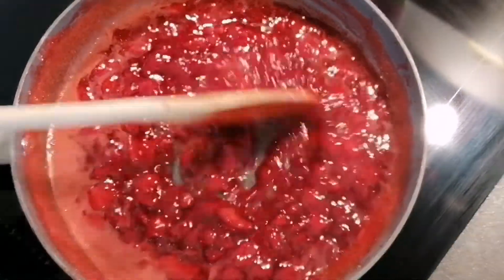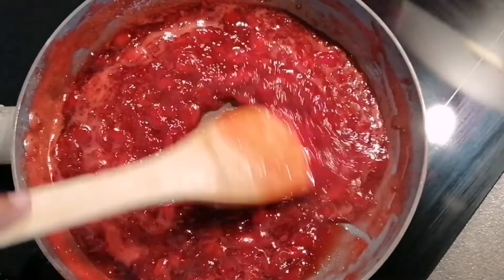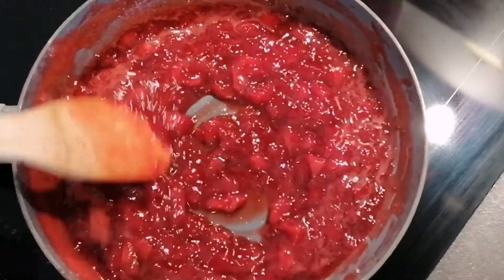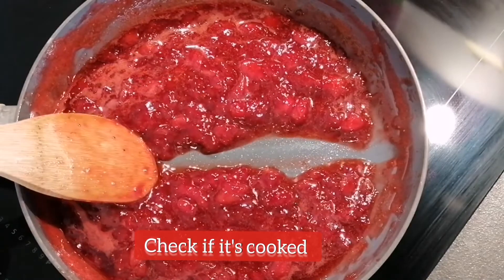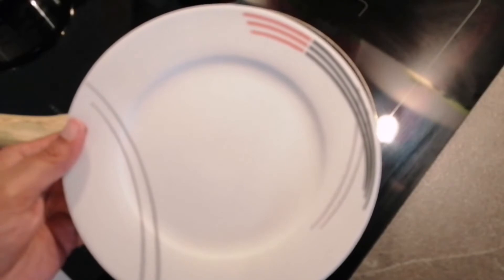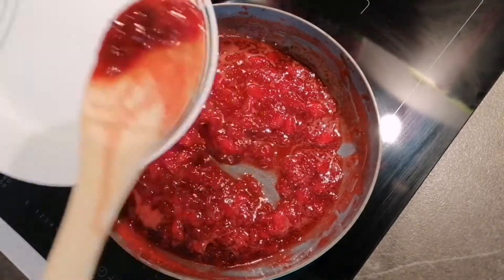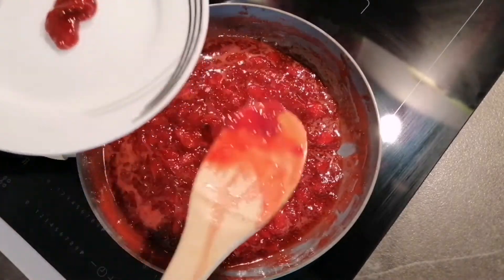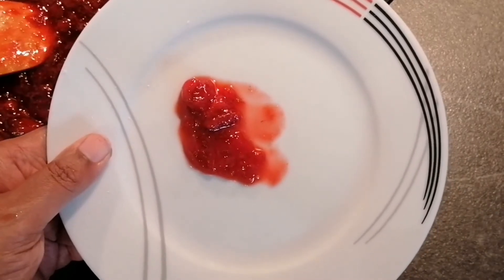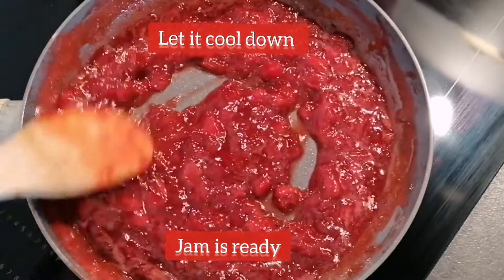I will show you how to check whether the jam is ready or not. Just take your spatula or spoon and run it through the mixture — if it is leaving the sides of the pan, that's one sign. The second way is to use the plate we kept in the freezer: take it out, put some jam on it, keep it back in the freezer for 2 minutes, then take it out and tilt it a little. If your jam is not flowing, your jam is ready to eat. Let it cool down for some time.